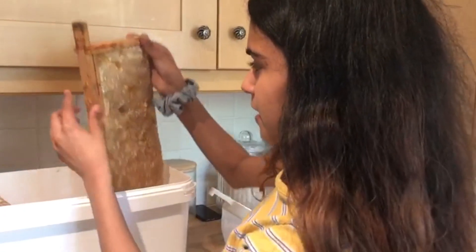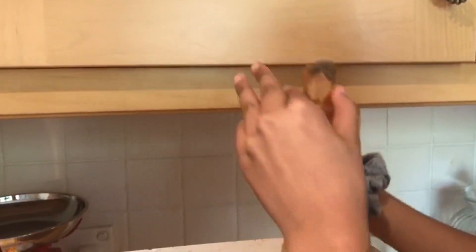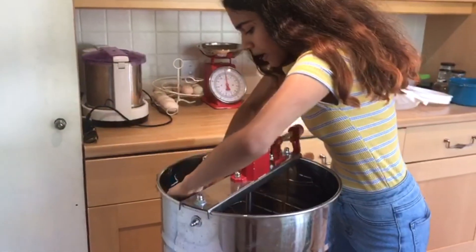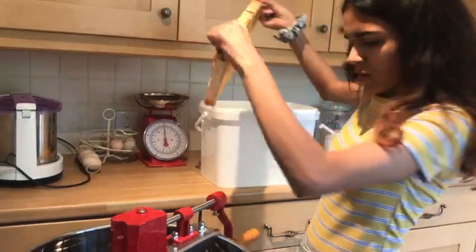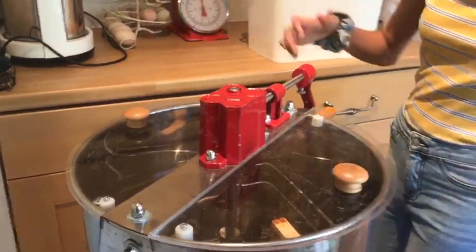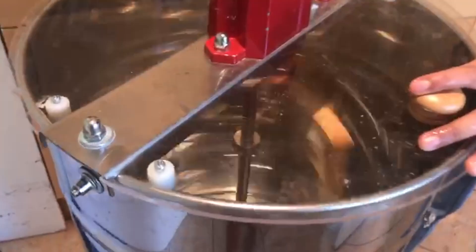I'm going to pop the frames in. This is actually rapeseed honey — it's got a different color compared to the other one. The other one is a wildflower honey, which is quite golden. You just pop it down like so, then put the next one in as well — it's quite messy work. It should rest on the bottom brackets. You also get a lid with it so nothing splashes, and it's good practice to make sure the tap is fully closed in case anything comes out the bottom.